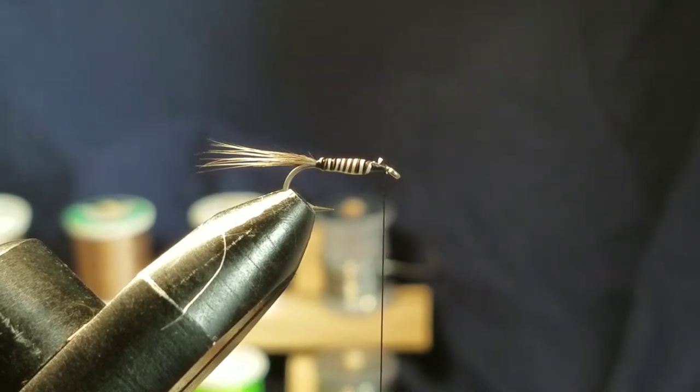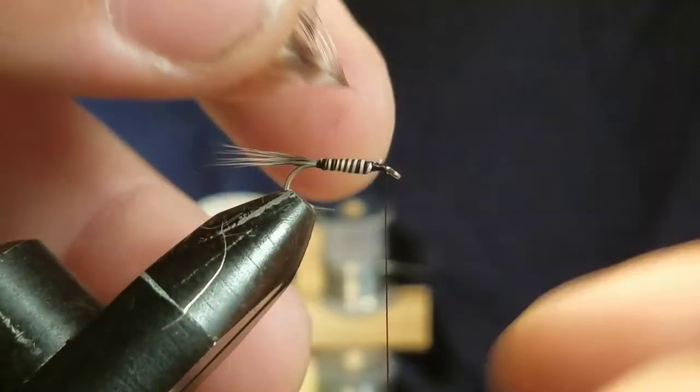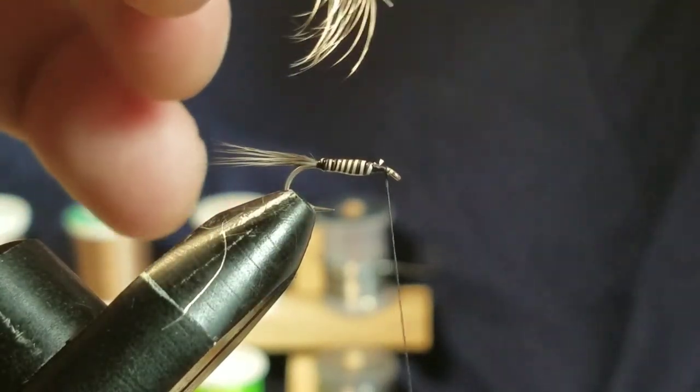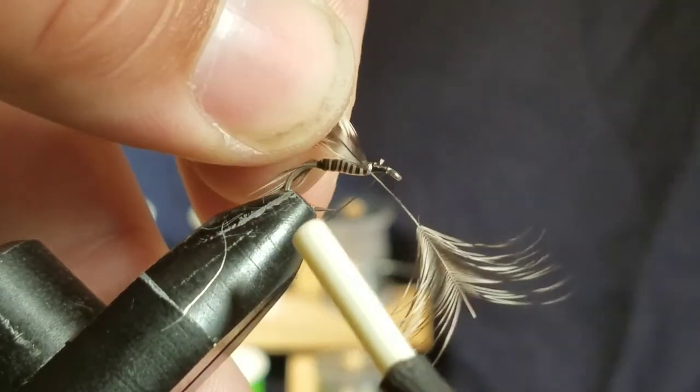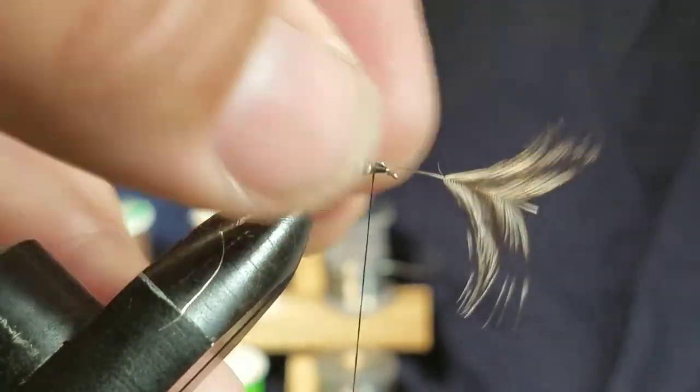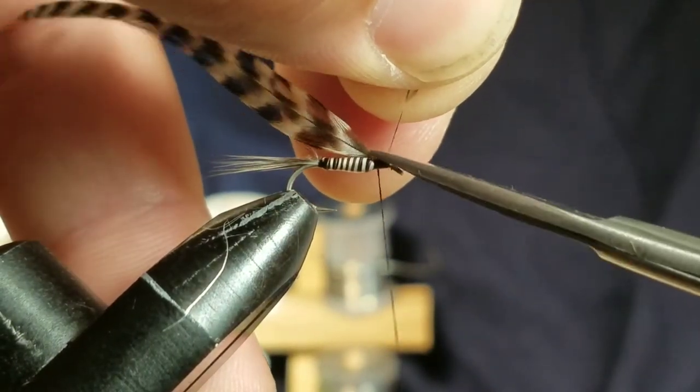Next step is going to be your hackle. Go ahead and select your grizzly hackle. This one might be a little big, but that'll work. A couple of wraps to secure it on there, then snip off your tag end.